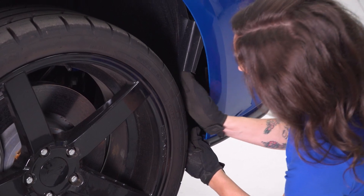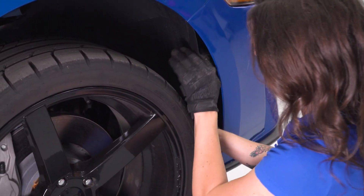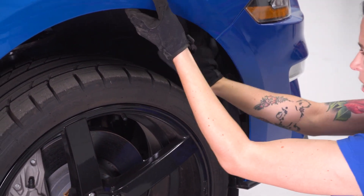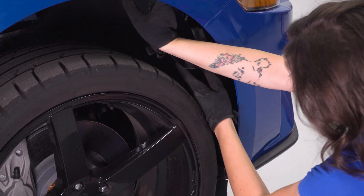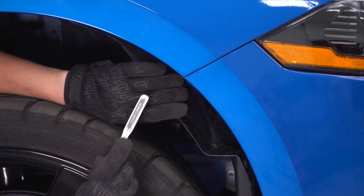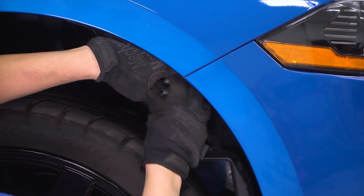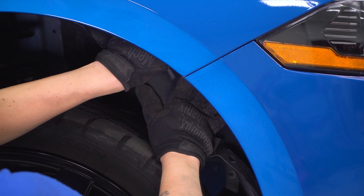Repeat that process on the other side. You can take more of the clips out to get more of the liner out of the way. You can even take your wheel off if you'd like, but you can get to it without removing too many things. Grab your 10-millimeter socket and remove the two nuts that hold your fender to your bumper — they're in the exact same location as the other side.